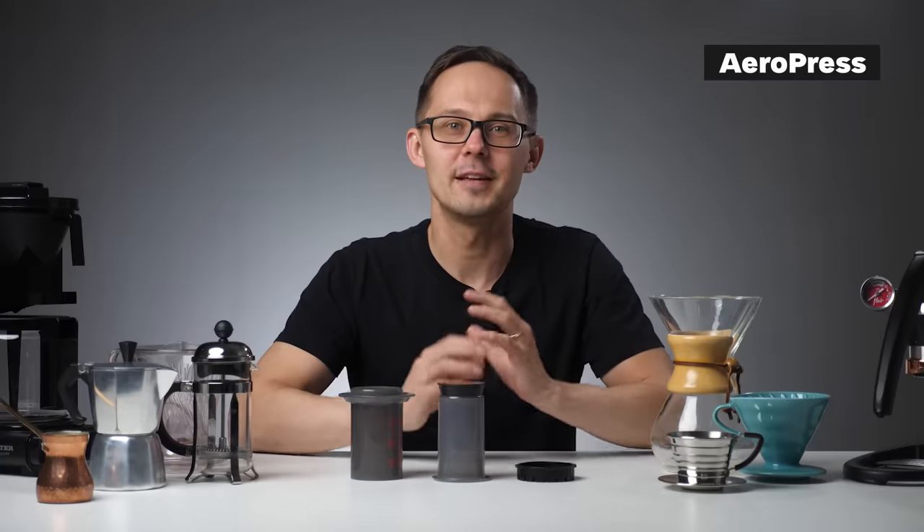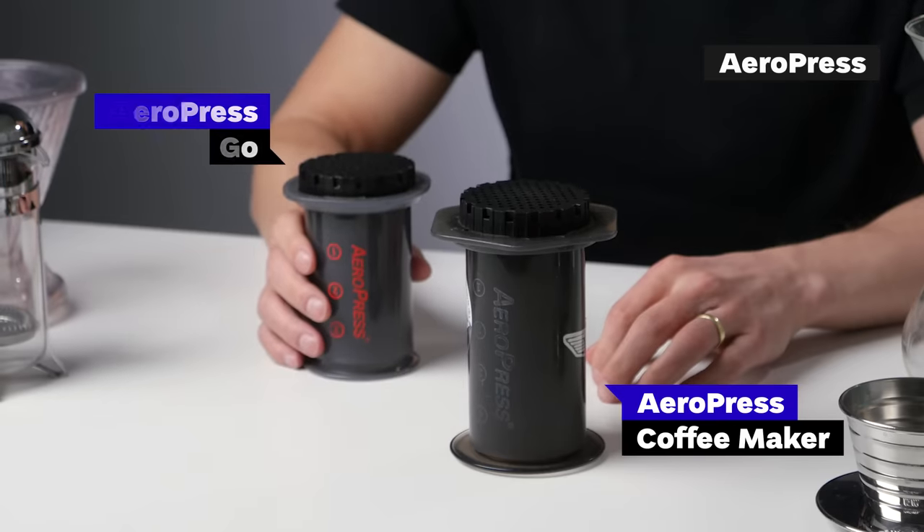You should also know that in addition to the regular AeroPress, in 2019 its smaller and even more portable little brother called the AeroPress Go was released.